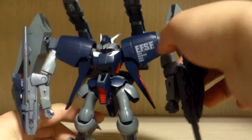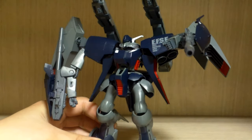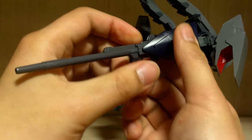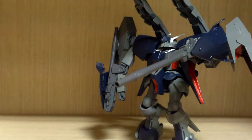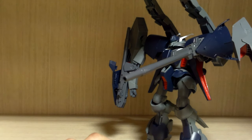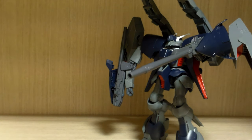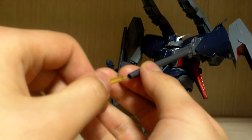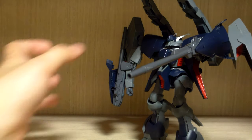One complaint: the long barrel beam rifles are capable of forming a beam saber weapon, similar to the Byarlant Custom where the mega particle cannon can generate a beam saber. However, they do not include any beam saber effects, and these do not fit any standard beam saber effects — not even the ones from the HGUC GM II or the Byarlant Custom. That's kind of a sad omission.